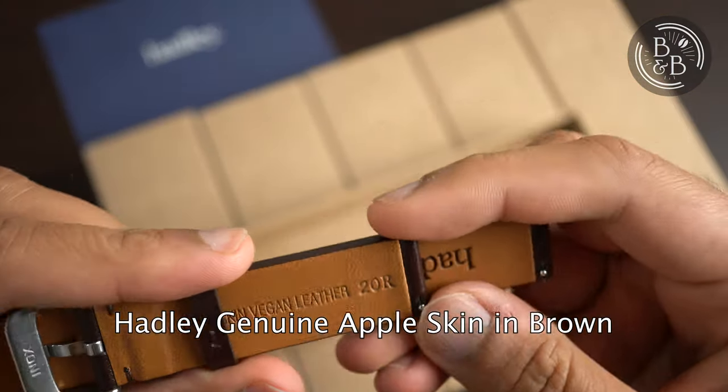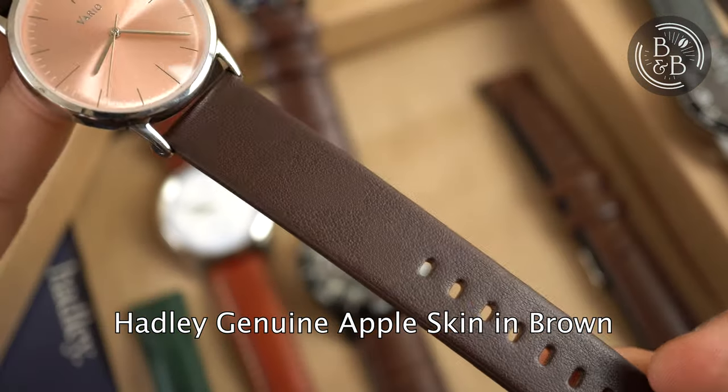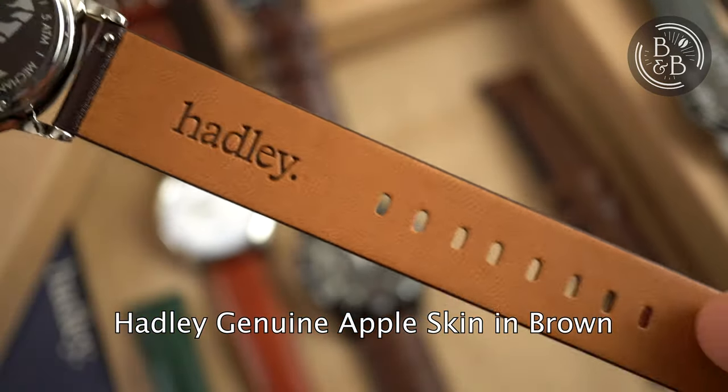The first is their Apple Skin Strap in brown. This vegan strap offering is a comfortable alternative to those that want to avoid leather. The grain is a lot more dense and uniform, but the material is almost indistinguishable from soft leather. Here it is on the Vario Eclipse.